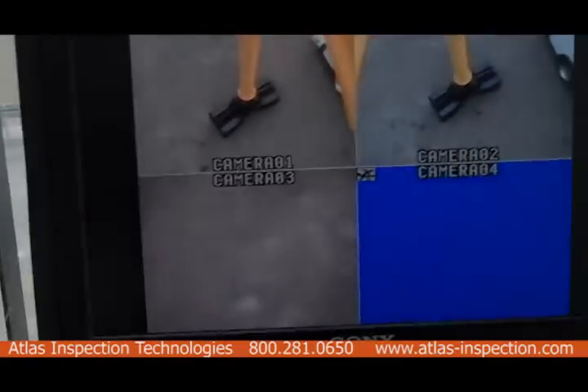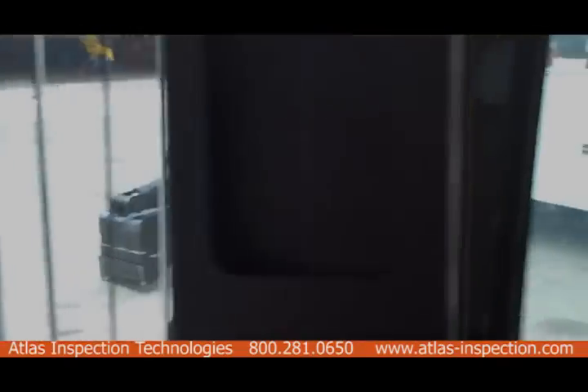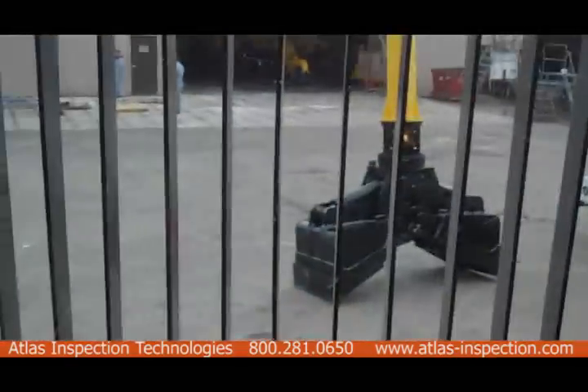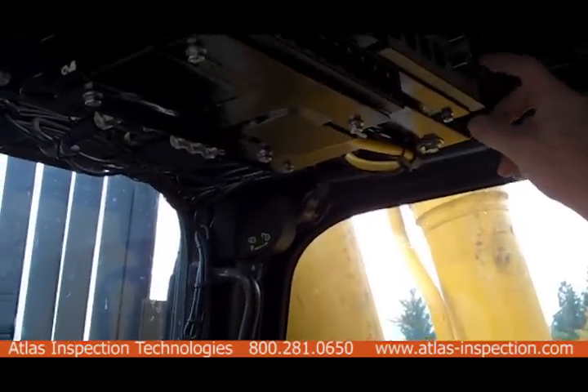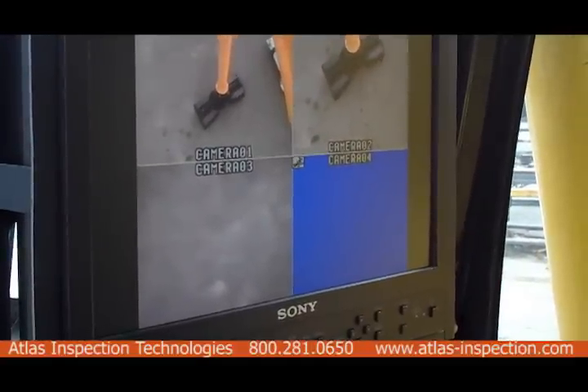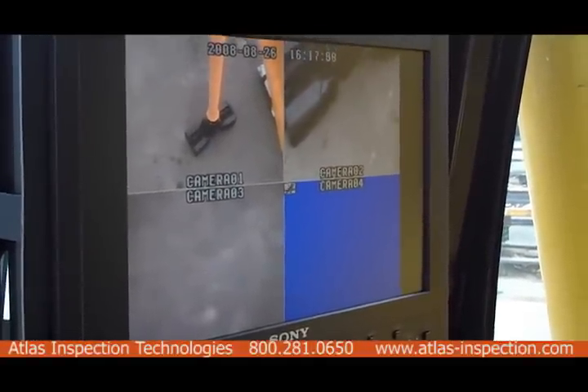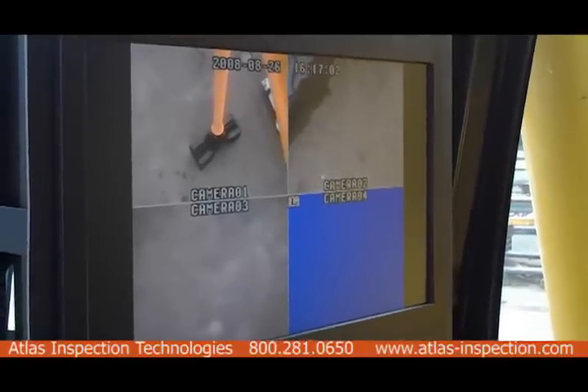Now you are inside the cab, taking a look at the command modules for each camera. This allows you to do any of the panning, tilting, and zooming. Now you're looking at the screen, which allows you to switch between three visuals or narrow in on one camera.